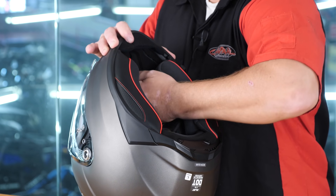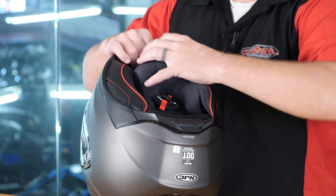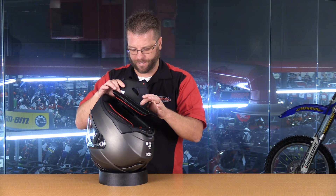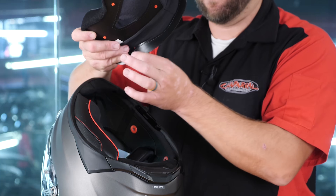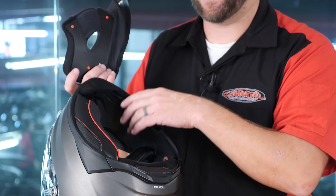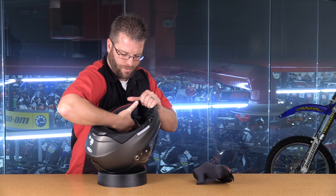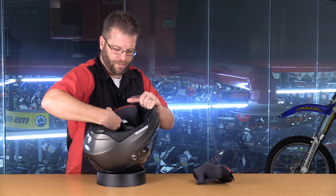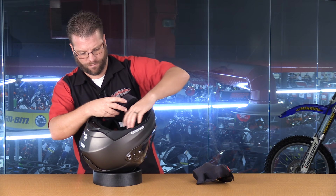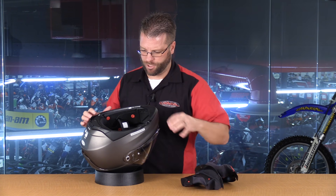So let's go ahead and do that. We should have three snaps that hold this cheek pad in place, and then we have two tabs right here at the very top. Once you get the three tabs underneath unsnapped, you're going to come to the top here, and we're going to have two pins that hold this flange in place between the outer shell and the EPS liner. Removal of the cheek pad on the other side is exactly the same — I'm going to go ahead and unsnap our three snaps, and now we're going to rotate out our second cheek pad.